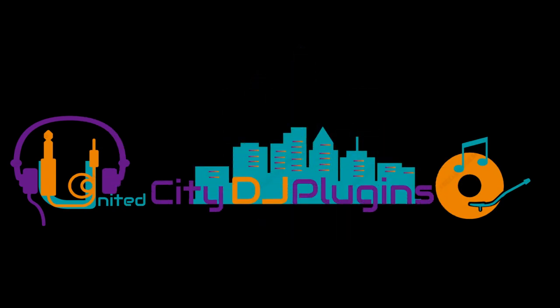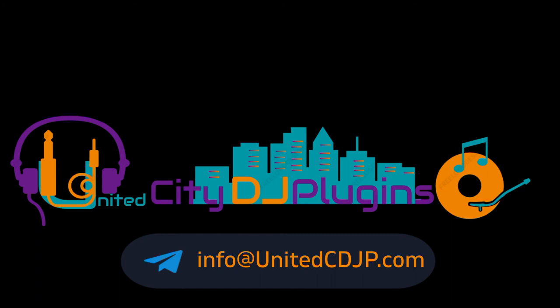If you have any questions, feel free to email us at info@unitedcdjp.com.